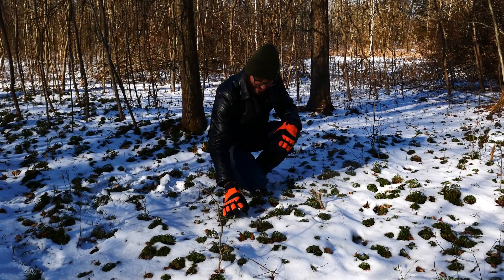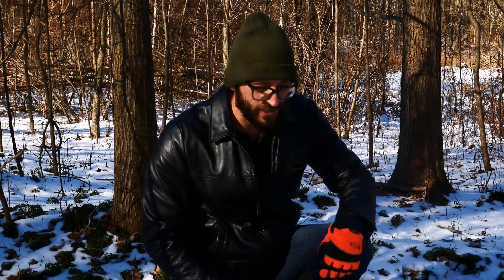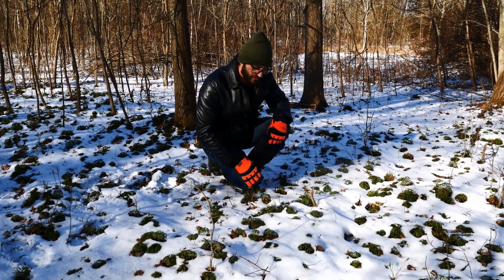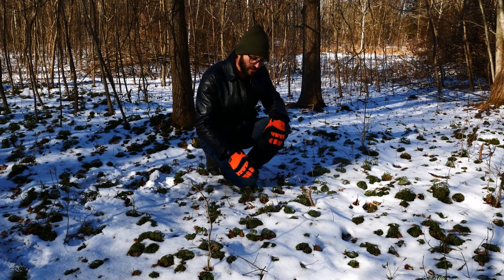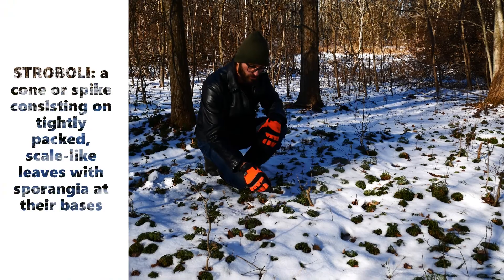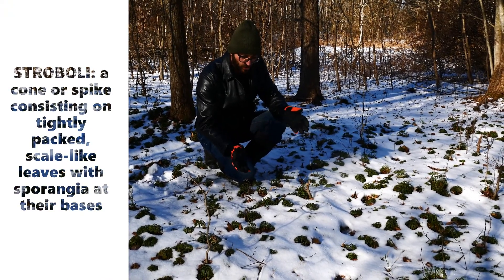Look at this — we have a Conopholis, the parasitic bear corn. That's cute. We'll talk about that maybe in another video. But let's talk about the reproductive structure here. It's a fern, so it produces spores. It has these strobili, which are usually about just under an inch to an inch and a half long.